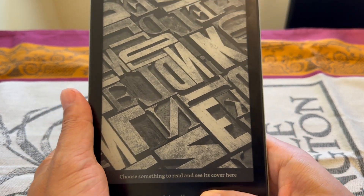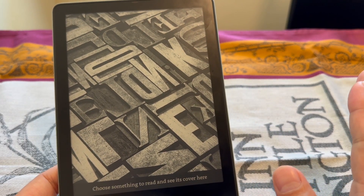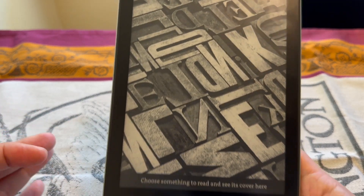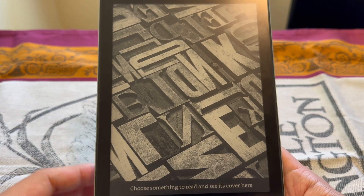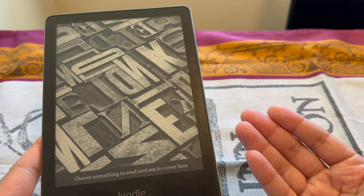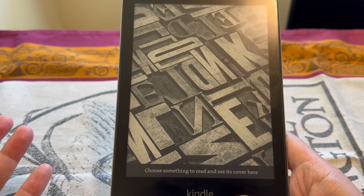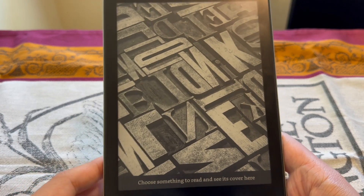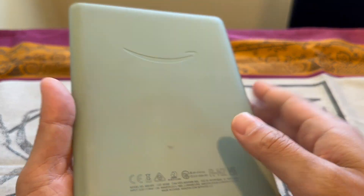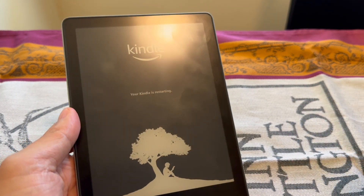In conclusion, do I recommend this e-reader? Yes, definitely — if you read a lot of books, it's great. You can hold a lot more books in one device so you don't have to lug them around. My recommendation is to get it on sale, especially on Prime Day or Black Friday. If you're already in the Amazon ecosystem and a Prime member, it syncs really well, reduces eye strain, and at six ounces it's lighter than a cell phone — great ergonomically for your wrist. That's it for my review of the Kindle Paperwhite Signature Edition!